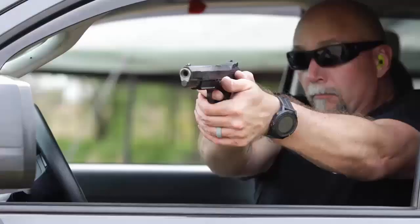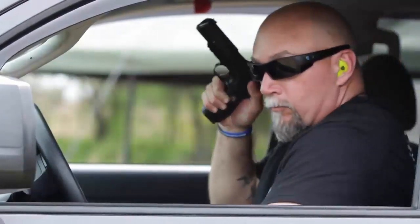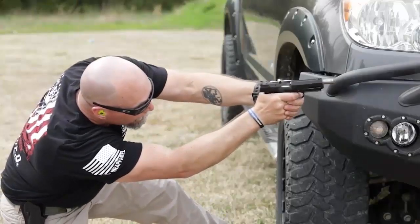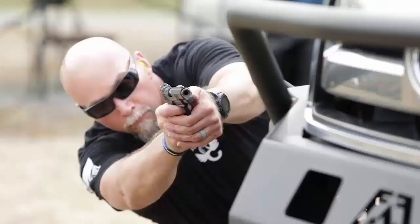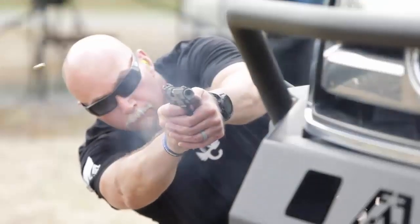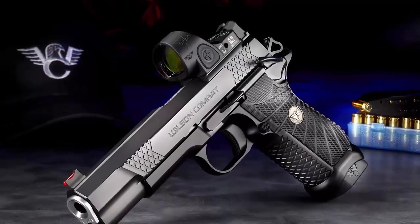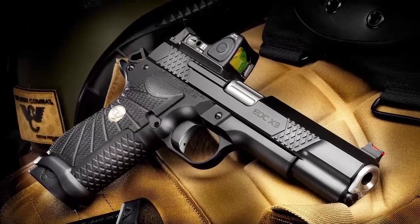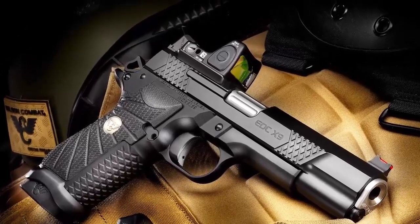These components are tailored to the varying power levels of 9mm ammunition and maintain impressive reliability in all conditions, even when heavily fouled and low on lubrication. For shooters who prefer mini red dot sights, the EDC X9L is available with the new True Zero handgun optic system.